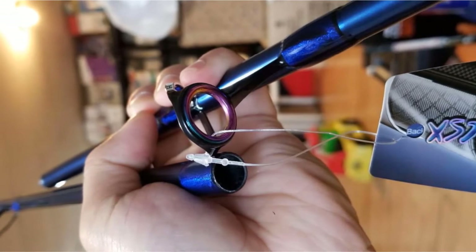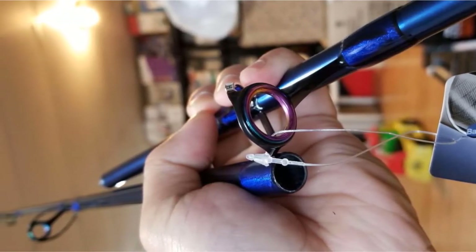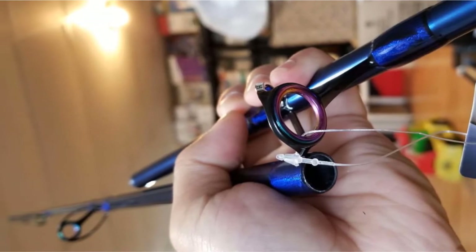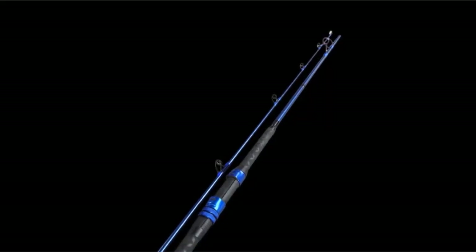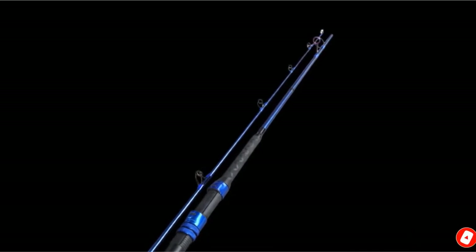This spinning rod from Okuma was great for surf fishing. The length allowed me to cast much further than other small spinning rods, and I was able to clear the wave breaks every time. I like the comfort grip. Since you are normally quite far out in the water when surf and light tackle fishing, you need a non-slip grip.